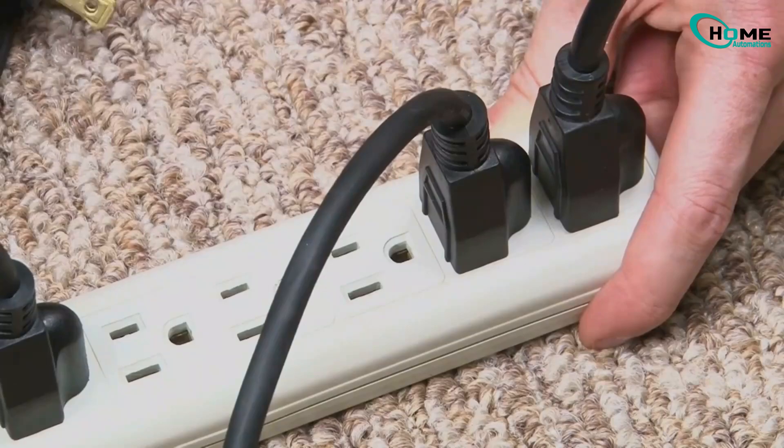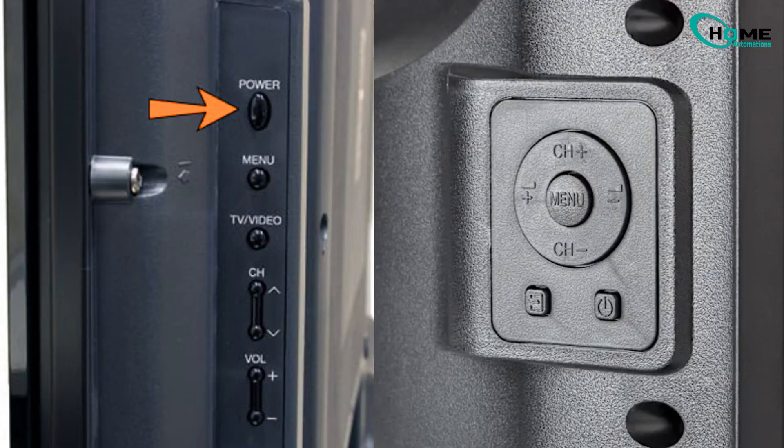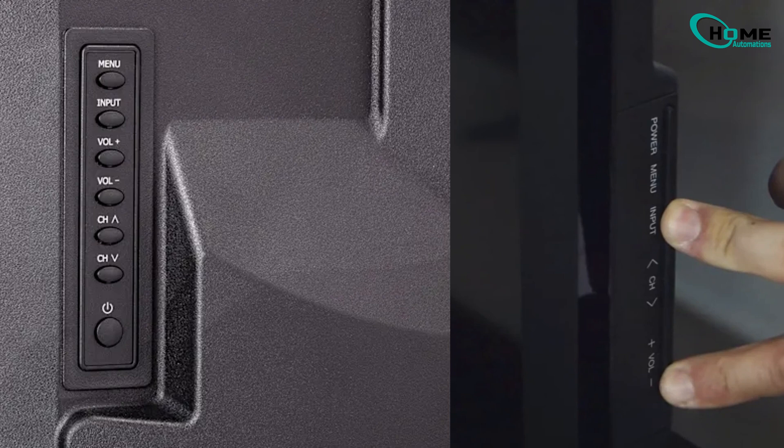First, unplug your Sharp TV from the wall. Now head to the right side of your TV. You'll find some physical buttons: power, menu, input, channel, and volume.